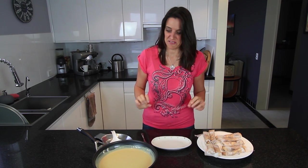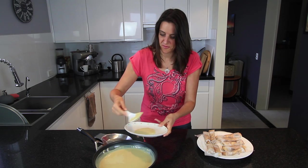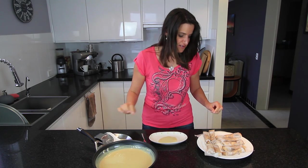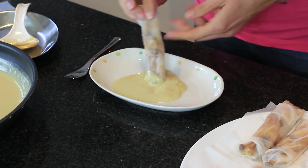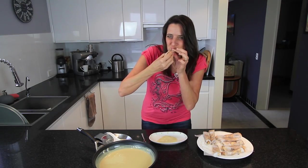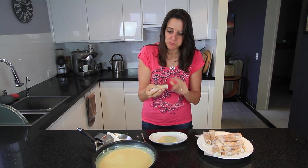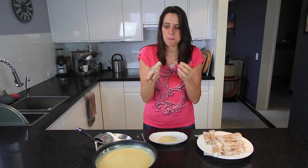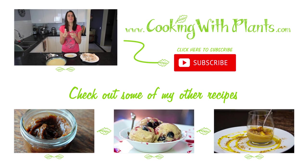Now for the exciting part — the tasting! I'm putting a little bit of sauce on here just to taste. I'm taking one of these rolls and dipping it in the sauce. That is really, really good! If you wanted to, you could even bake these in the oven a little bit to crisp them up. This combination is wonderful. I'm not normally a dessert person, but this is really, really good. Give it a try — let me know what you think!